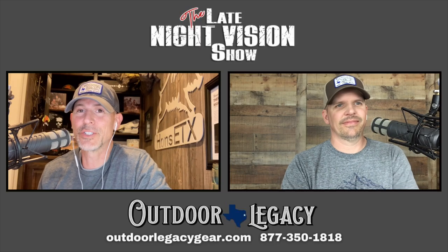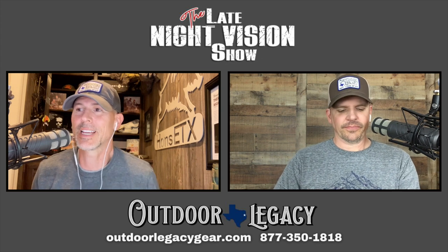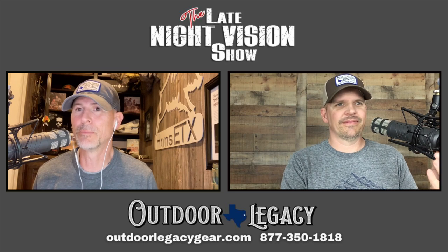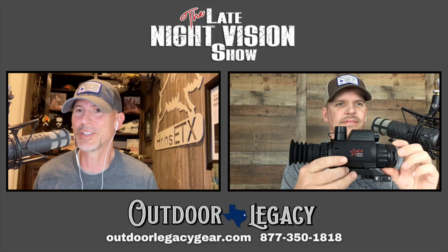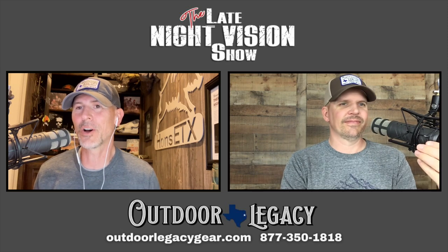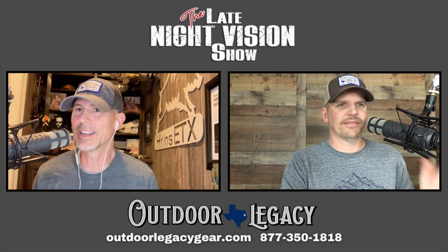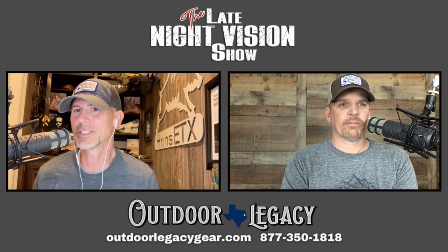Hey y'all, welcome back to the Late Night Vision Show. We've got a jam-packed show today — episode 257. I'm going to say something I haven't been able to say very often: we have a brand new night vision scope review to bring you today. Jason, the owner of Outdoor Legacy Gear, is as always here to help out with the review. We don't get too many new night vision optics, so it's good to switch it up a little bit.